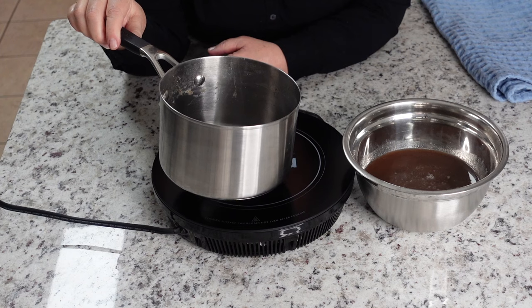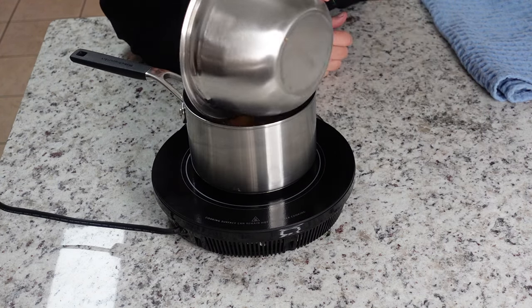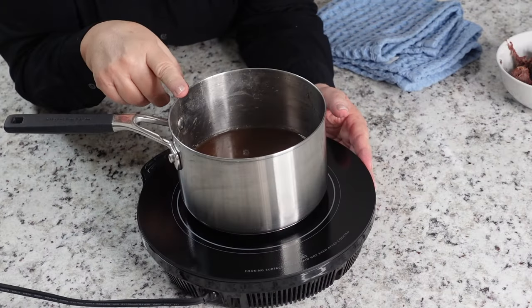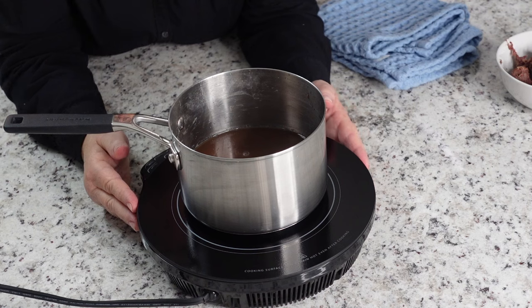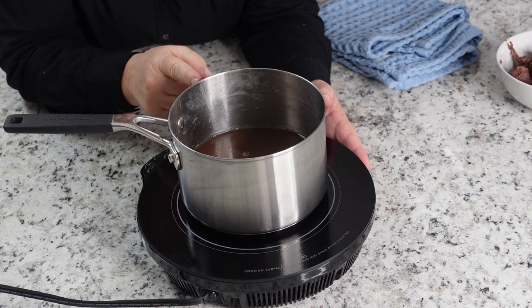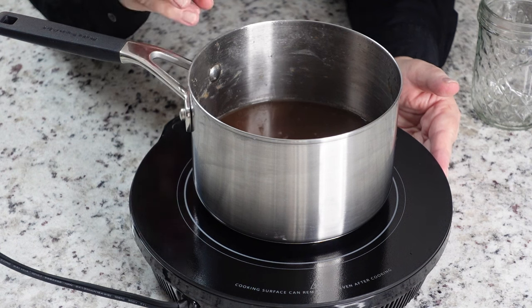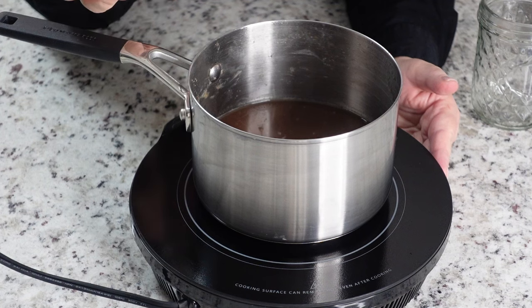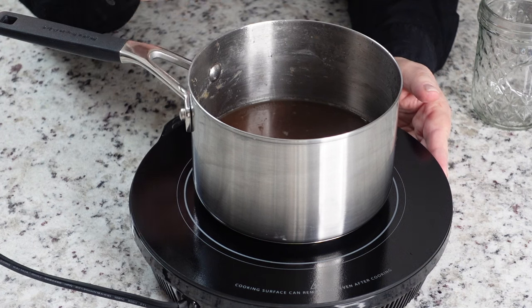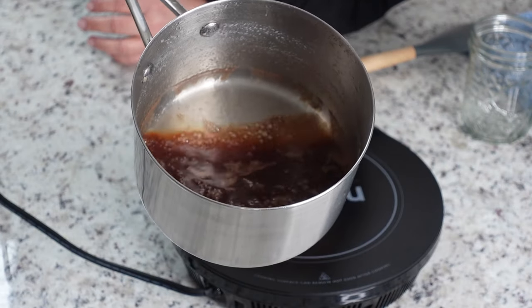Rinse out the little pot that you used and put the syrup back in. We're gonna boil this on medium-low heat and reduce it. This is gonna take about 10 to 11 minutes, but we really have to be careful that it doesn't burn. What we're doing is thickening our syrup. The longer that we reduce it, the darker it's going to be — so that's kind of up to you. Bring it to a boil and then reduce it to medium-low heat.